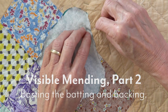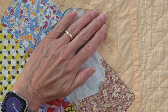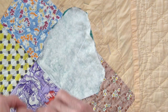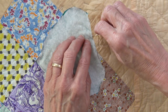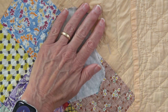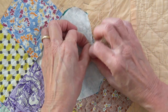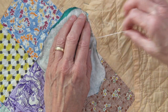I have threaded up my typical applique needle, which is a number 11 tulip applique needle, and I'm using a 50 weight two-ply cotton thread from Superior. This is the thread that comes off the bobbin. I'm using that weight because I don't want to use something thicker and I don't want to use something finer.